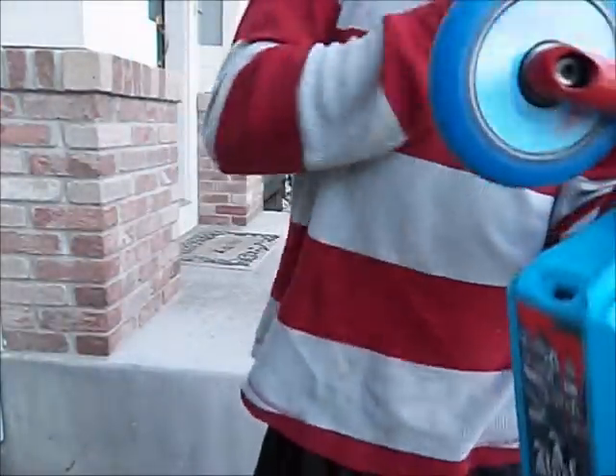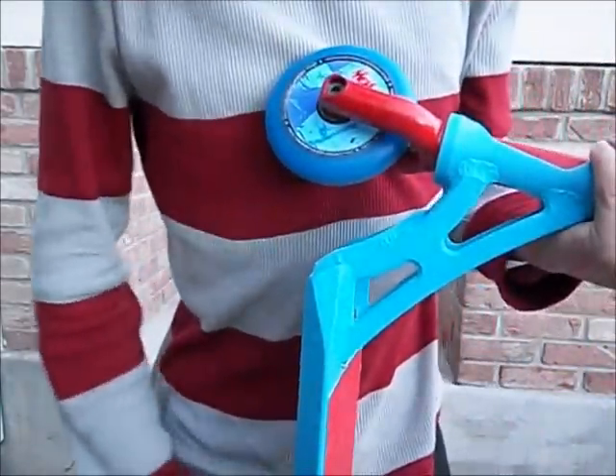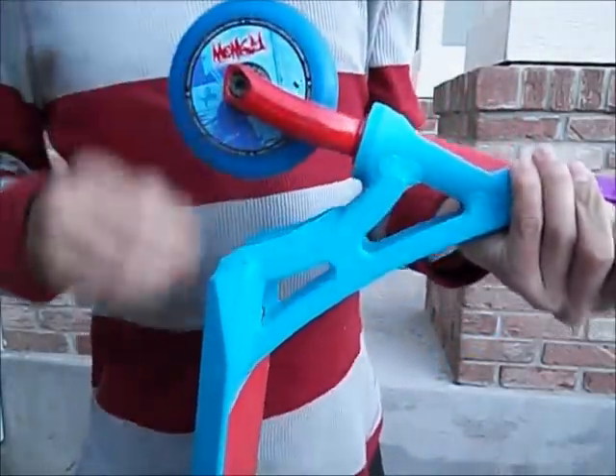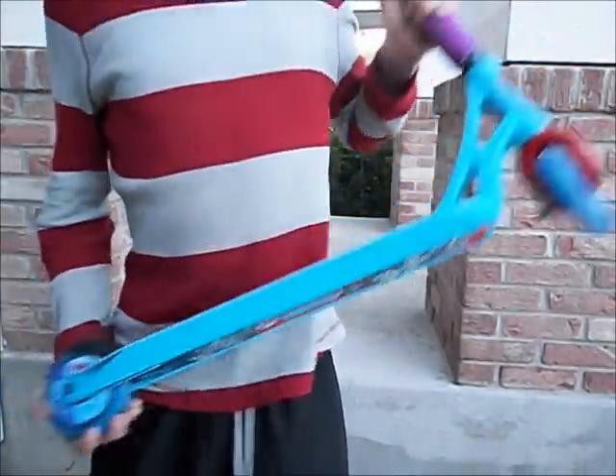Then we've got these new 110mm wheels that I just got. They're the Eagle Sport Holocore wheels, the Monkey Signature wheels. Got one in the back too.